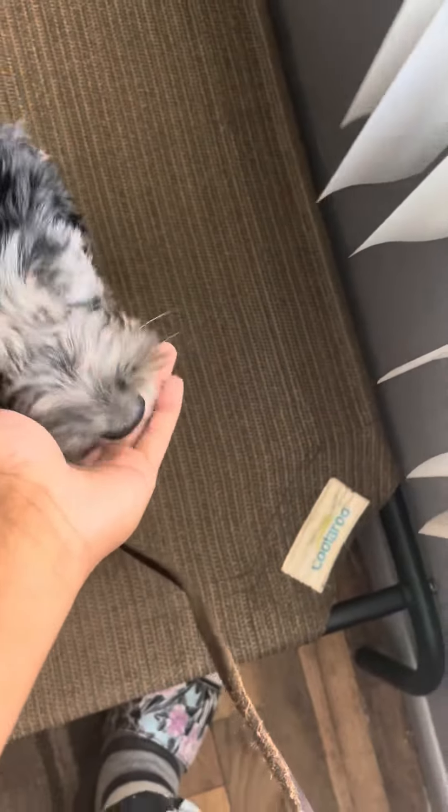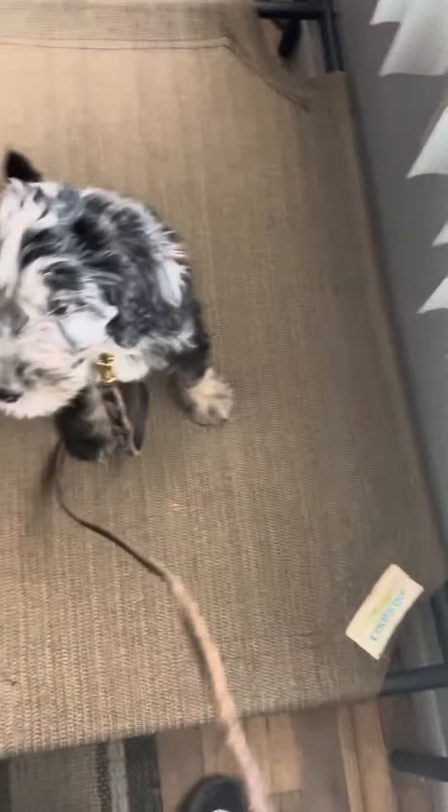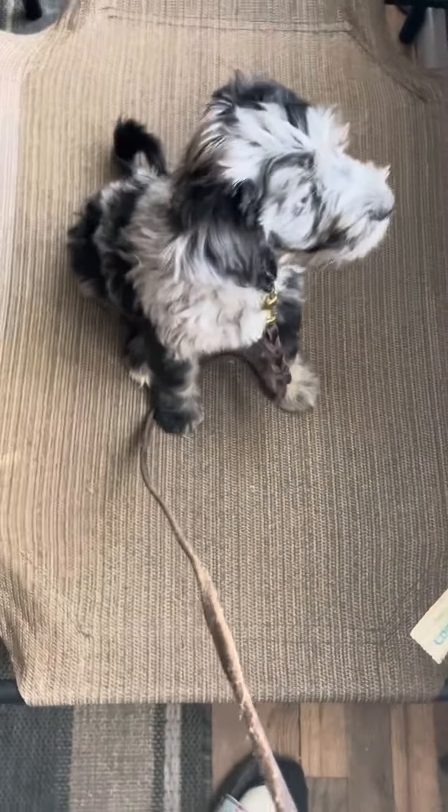So the first thing I'm doing is saying his name and then giving him the command. Right now I'm just building up his duration and building up that the place bed is somewhere positive. He doesn't have any responsibility to stay on it yet, but I'm already kind of making that happen by continuing to feed him little pieces of hot dog. He's so cute — yes, okay.